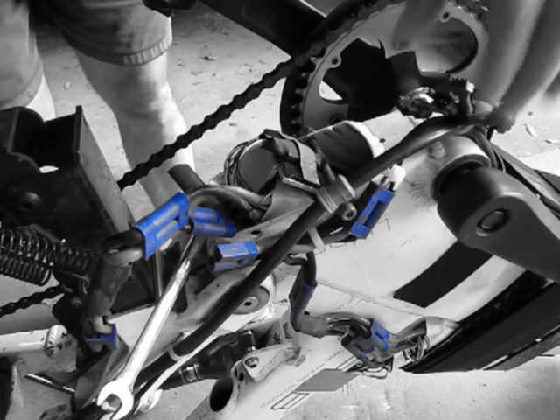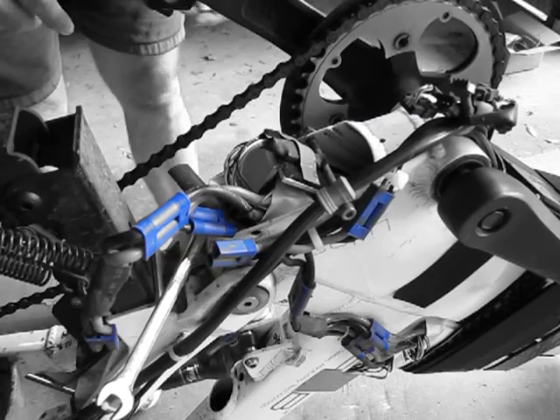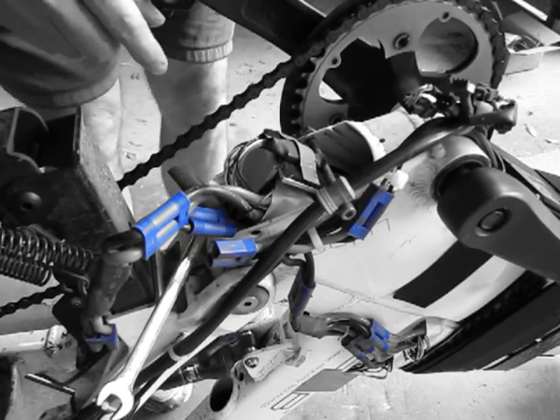Today I'm going to show you how my internal frame battery comes out of my A2B Metro.